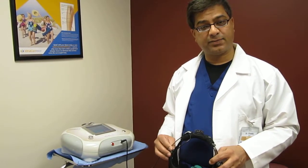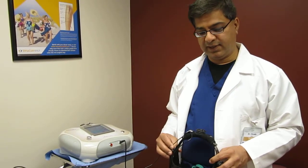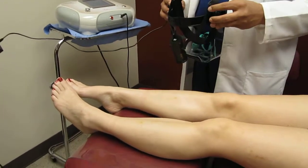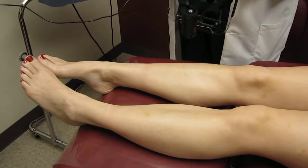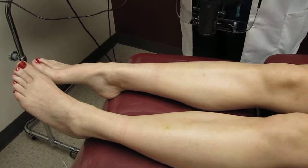We're going to be treating leg spider veins today. It can be used on the face or any other part of the body as well. The leg vein that we'll be treating is right here. We use special visual aids along with the treatment to illuminate the veins and make them stand out more prominently.